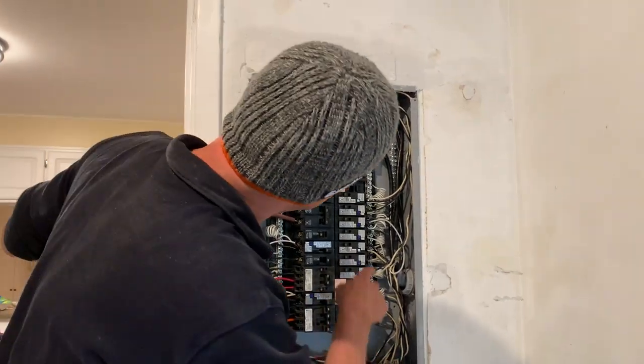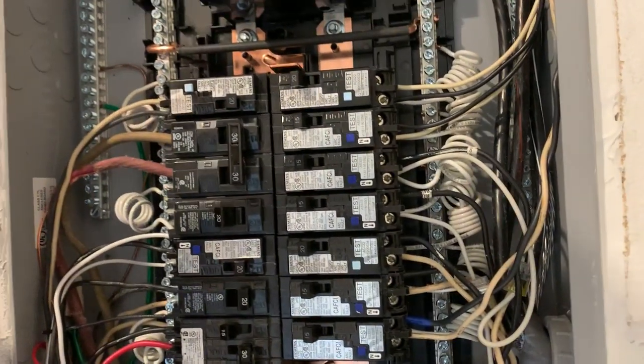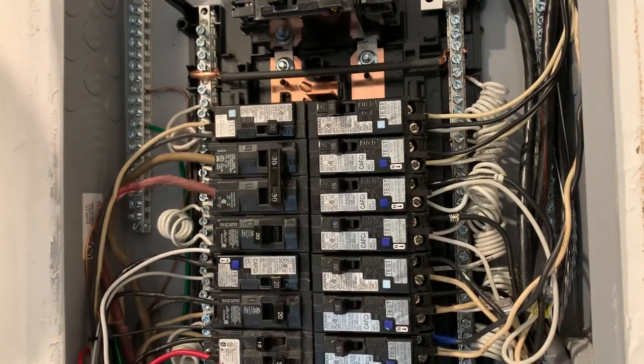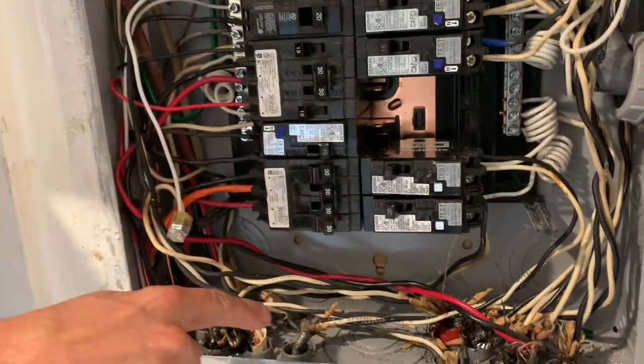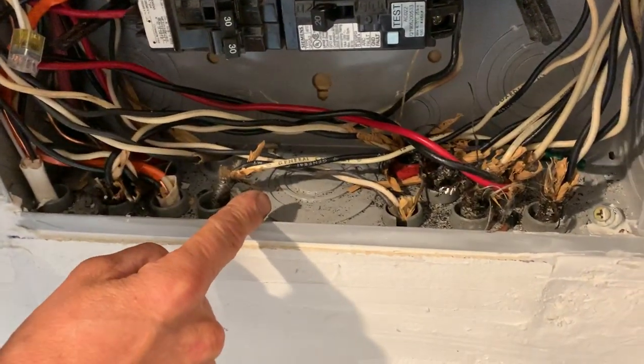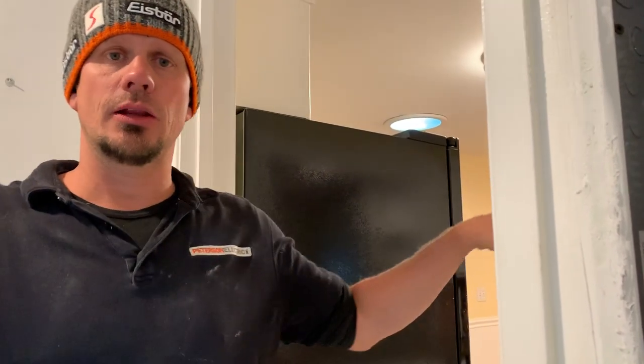Look in this panel — how many grounds do I really have in all these circuits? One, two, three, four, five. Out of all these circuits, I have five. And that's because these were run downstairs with UF cables down in the crawl space years ago. The bottom line is I'll be coming in here, poking up through the walls, and putting my ISBBs everywhere down there and taking that to my electrode.